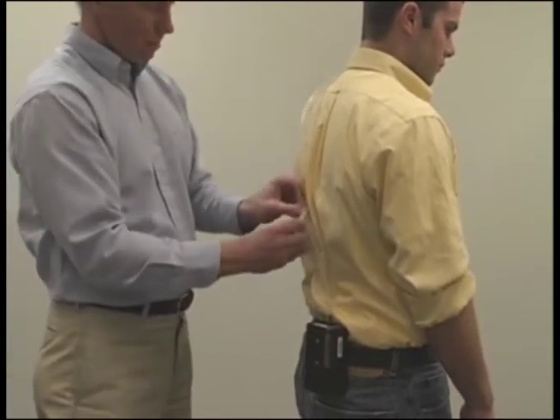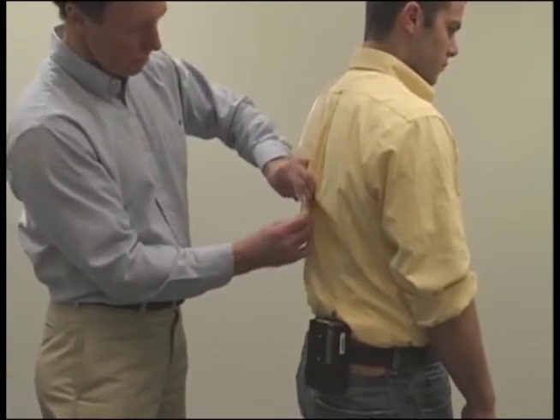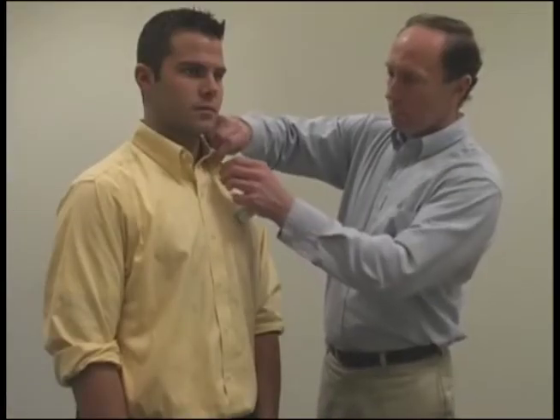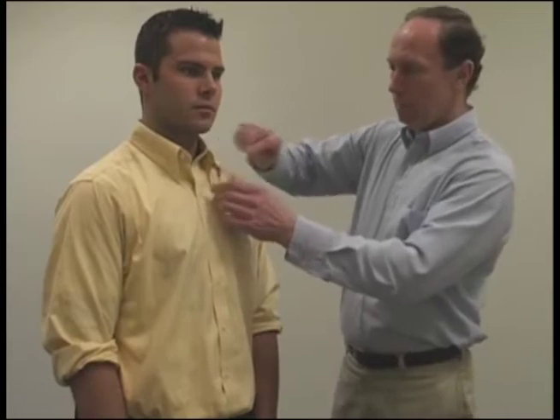Bring the tubing up and around their back. Use the tubing clip to attach the tubing in place along the shirt to restrict its movement. Attach the filter to the shirt collar.